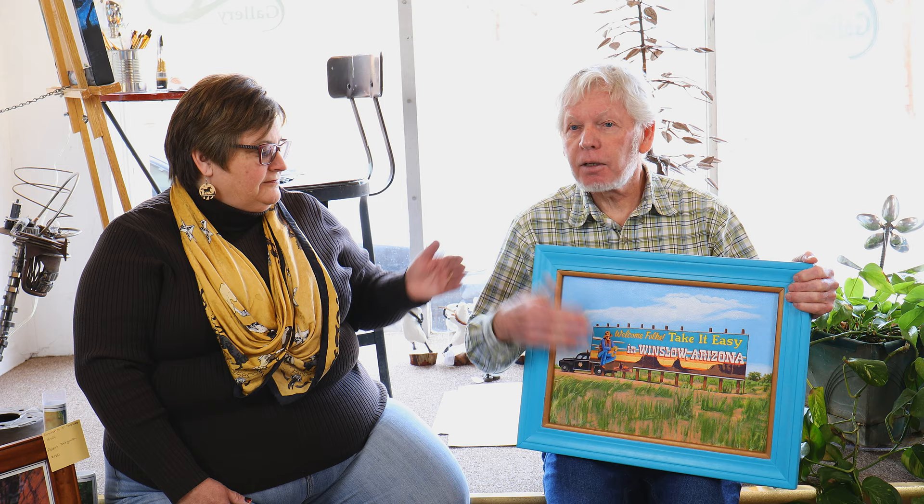Over the years I developed allergies to the oil paint solids. I really love painting with oil painting. In bigger paintings you could do stuff like this, but unfortunately I can't be around paint thinner and stuff like that anymore.